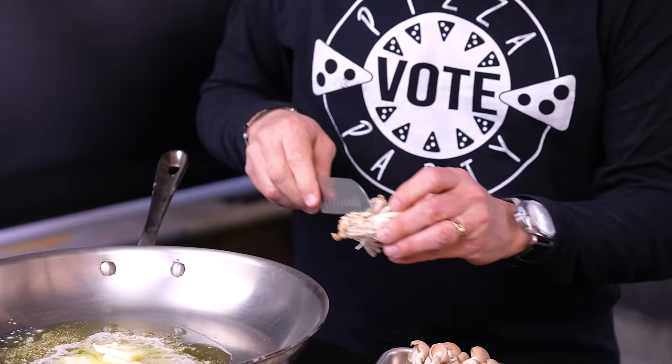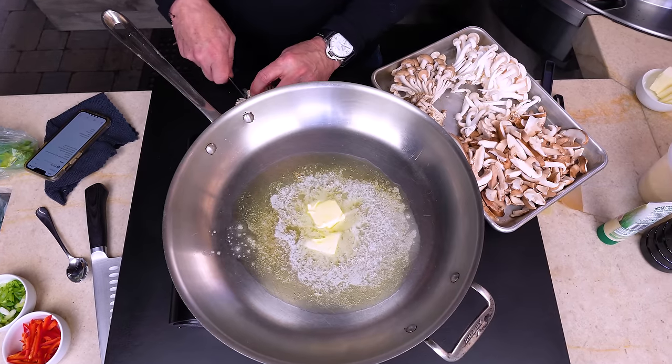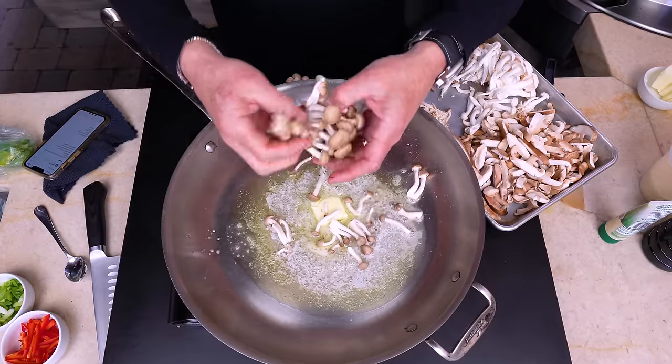Let's just cut the little bottom of the cluster off, and we'll just release them into the melting butter and oil. Here's a bigger one — same thing, like this.